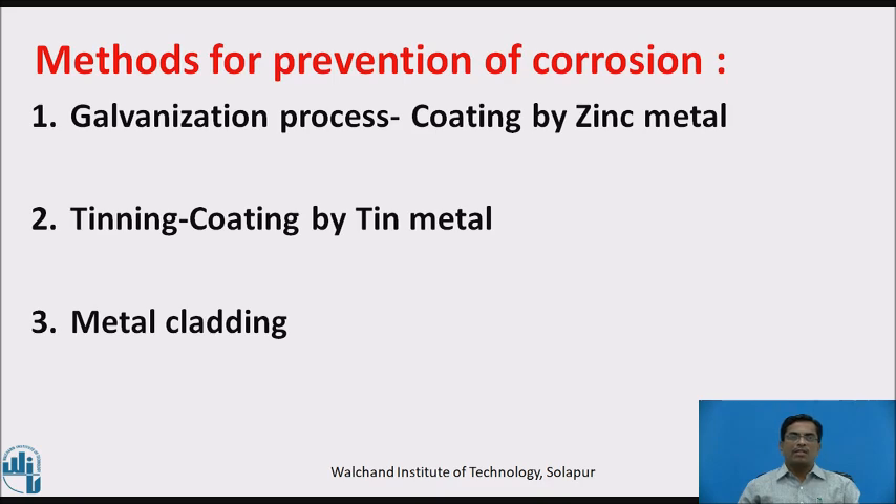There are various methods, amongst which we are going to discuss the galvanization process — that is coating by means of zinc metal — second, the tinning process, that is coating by means of tin metal, and third, metal cladding.